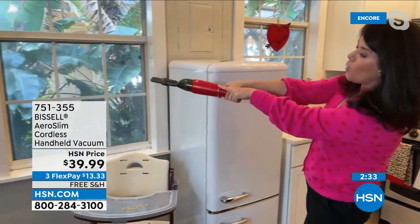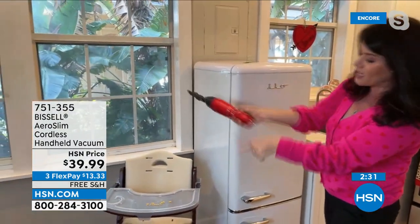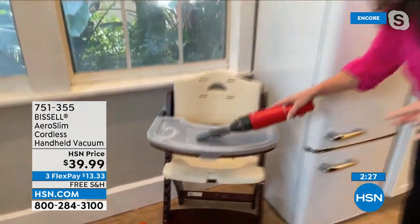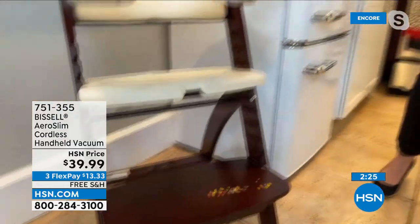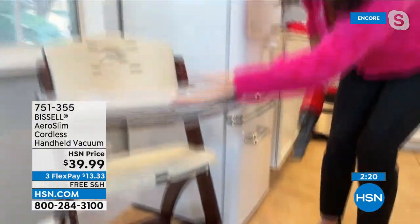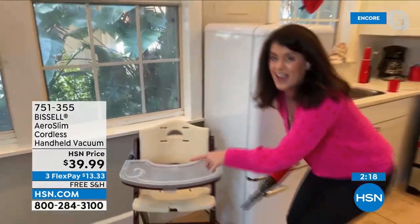High chair, bouncy seat — if you have a diaper bag, promise you, keep it in the diaper bag. Now you can get the stroller, the bouncy seat, the high chair. You know they're not always going to finish eating neatly, right?